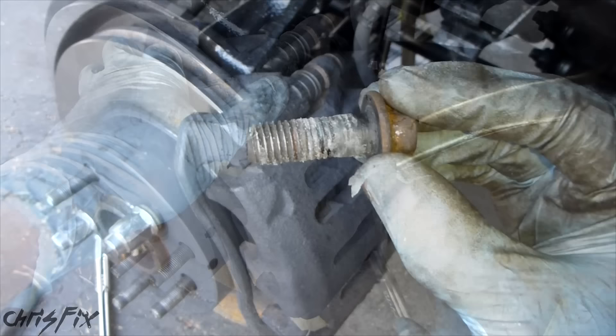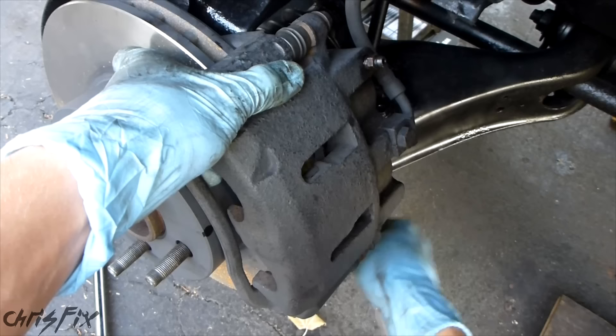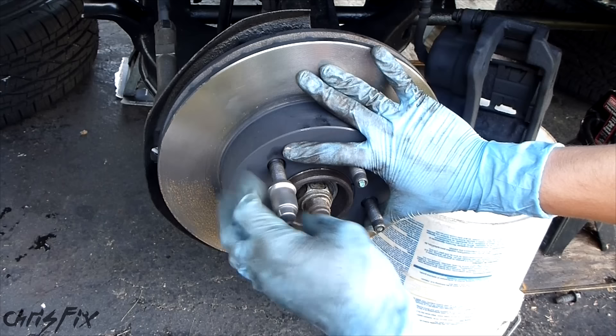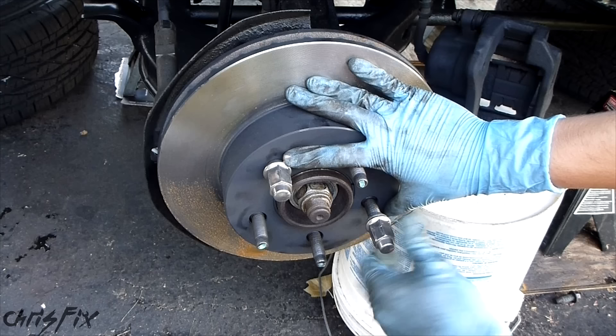One thing to remember: we have the top bolt off and now we're undoing the bottom one. After the bottom one, there's nothing to hold this up, so we want to hang on to the caliper so it doesn't drop. I have a bucket here ready that'll hold the brake caliper. You don't want any pressure on the brake hose because you could damage it — we're only replacing the caliper, not the hose. Also, the brake rotor is going to want to move around, so I get one of my lug nuts and tighten it all the way down, adding one more to the other side for even more stability.